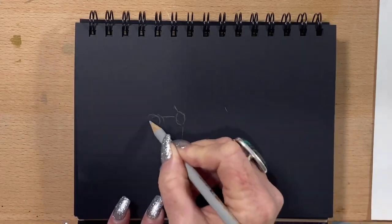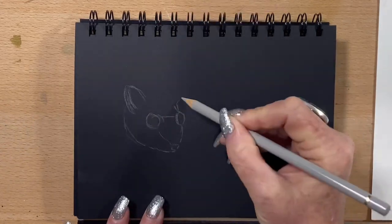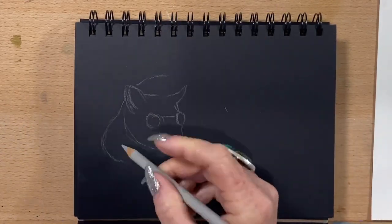Hi guys, it's Jen here and welcome to Jen's Wild About Art. Today I'm drawing a picture of Australia's gorgeous little sugar glider.